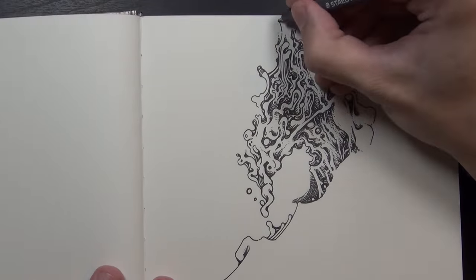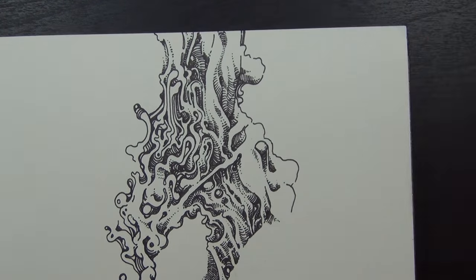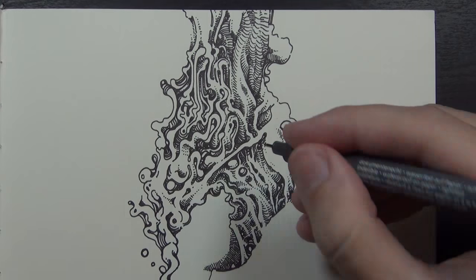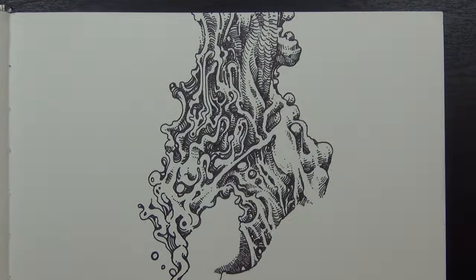I will say this drawing is a little bit different because, for the first time ever, I did use a type of pen called Rotring Rapidographs. Rapidographs? Rotring? Anyways, that's what they're called.